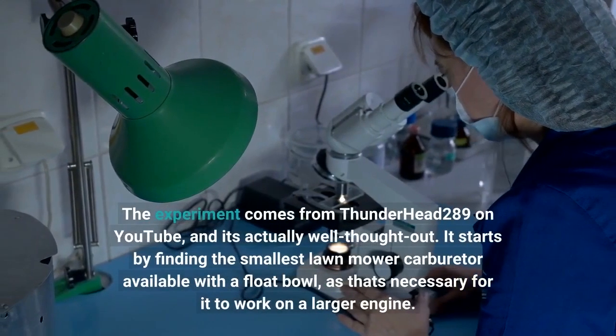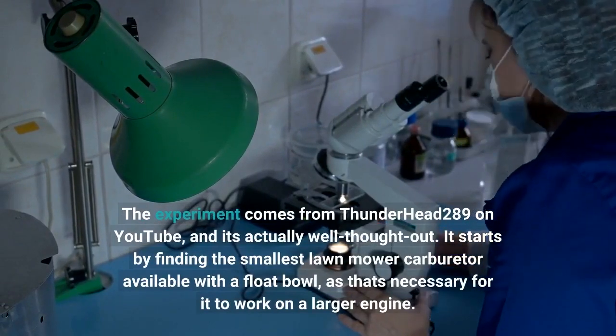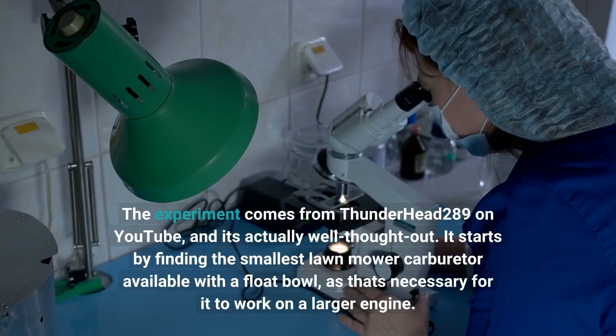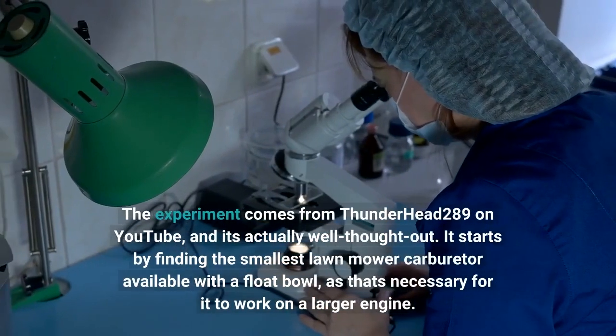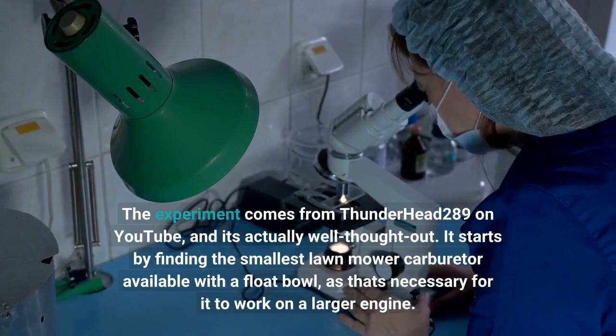The experiment comes from Thunderhead289 on YouTube, and it's actually well thought out. It starts by finding the smallest lawnmower carburetor available with a float bowl, as that's necessary for it to work on a larger engine.